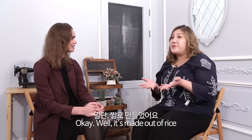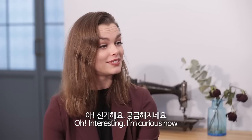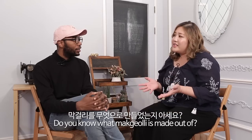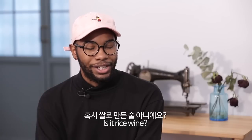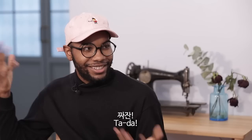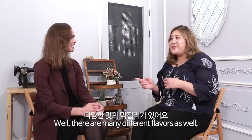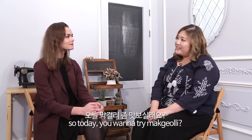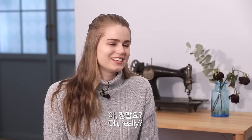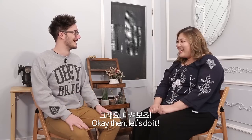It's made out of rice. Interesting, right? I'm curious now. Do you know what makgeolli is made out of? Is it rice wine? Yes — rice! There are many different flavors as well. So today, do you want to try makgeolli? Really? Yeah, let's do it! I love makgeolli. Okay, then let's do it.